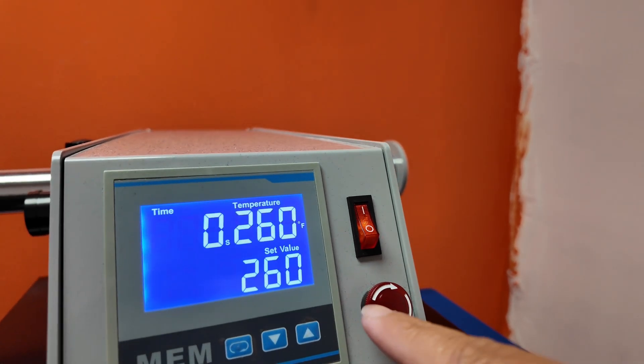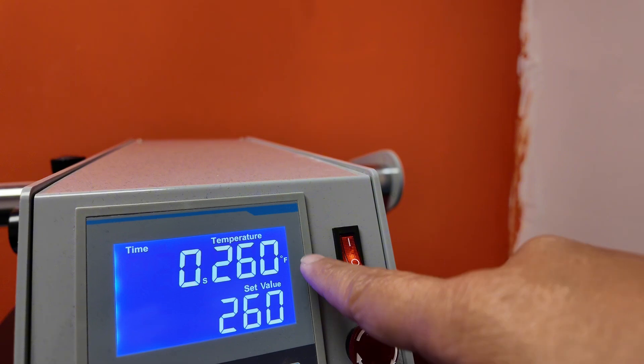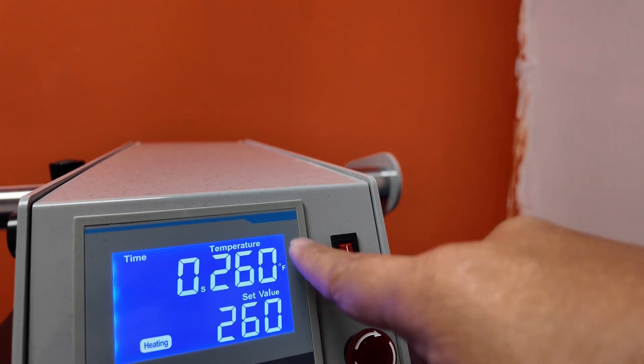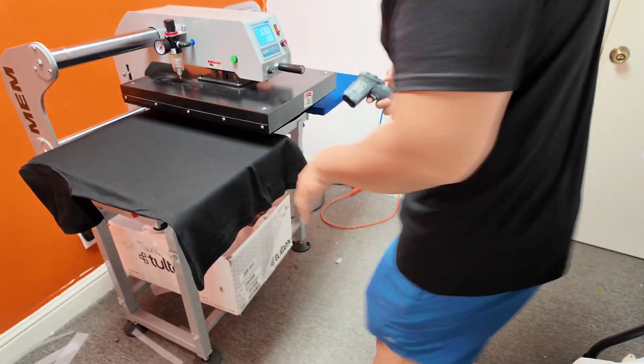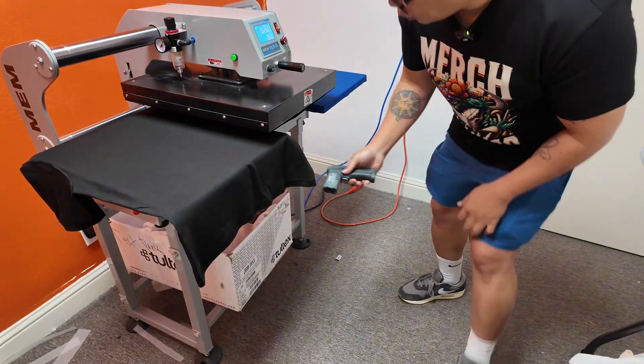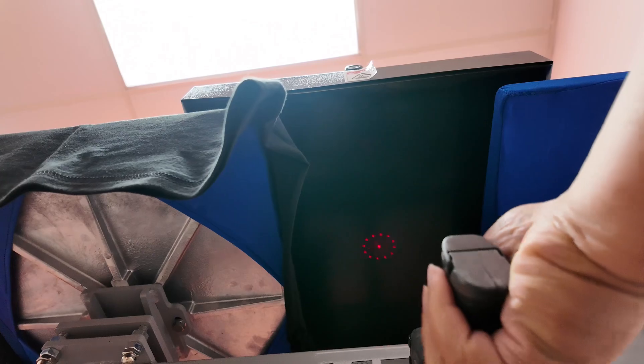The first thing we look at is pressing temperature. We recommend 260 degrees Fahrenheit for your hot peel, but different presses can have variations in temperature, so please optimize the pressing temperature by playing around with it if it doesn't work the first time. Although heat presses have indicators, I like to use a temperature gun pointed at the bottom of the platen to get the actual temperature.